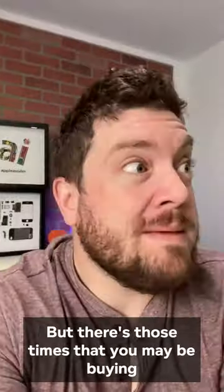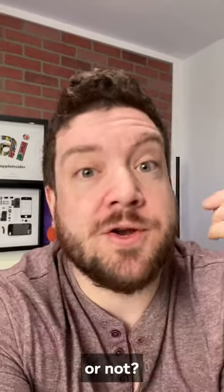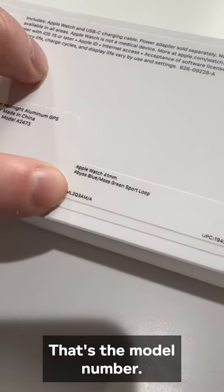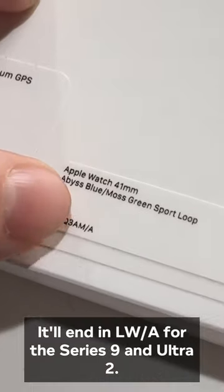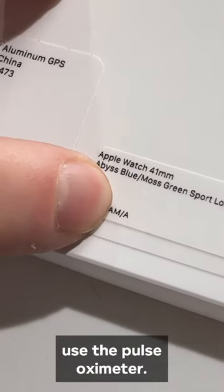But there are times that you may be buying an Apple Watch off of eBay or something and you want to know: does it have the pulse oximeter or not? The first way is on the box itself. Check this out — that's the model number. It'll end in LW/A for the Series 9 and Ultra 2. If it ends in that, it lacks the ability to use the pulse oximeter.